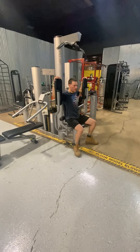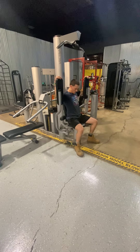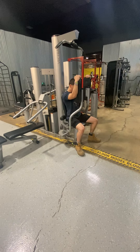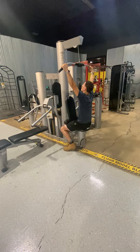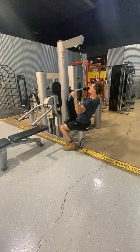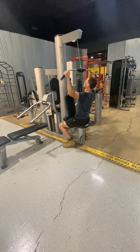At the next station, you'll be able to do flies. Also on the other side, you'll be able to do the lat pull down, so you're working both sides of your body. There are a few different adjustments on there as well, so it's user-friendly — it can fit tall people, short people. Just change the adjustments on the seat.